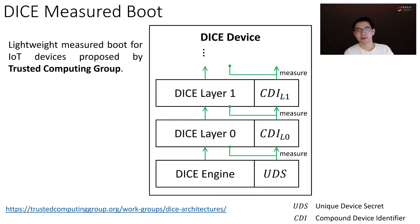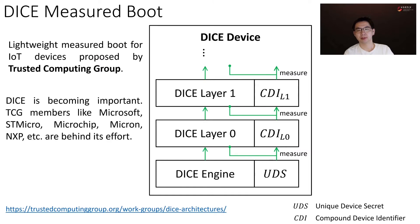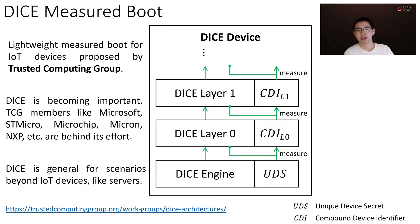To bring measured boot to IoT devices, the Trusted Computing Group proposed the DICE measured boot, which is a lightweight protocol requiring minimal hardware support. DICE is becoming important, and Microsoft is the main driver. Many TCG members are behind its effort. Also, DICE is a general protocol and works for scenarios like servers.